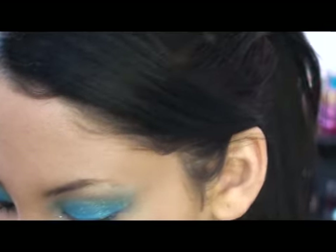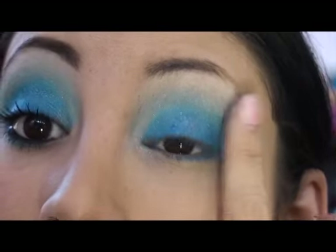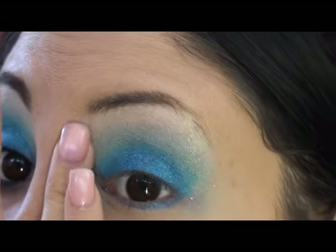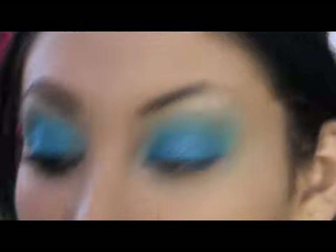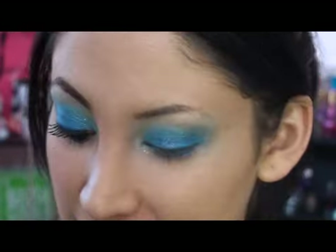You can also opt for adding some of the blue glitter. Concentrate the blue glitter only on the blue part of the eyeshadow — don't go any further, because then it'll make your highlight color look really dirty.